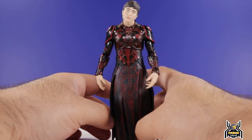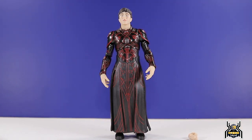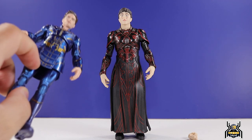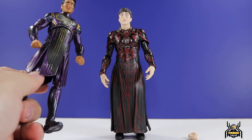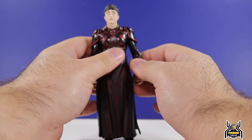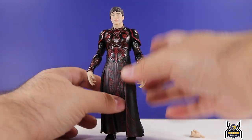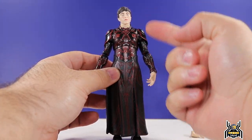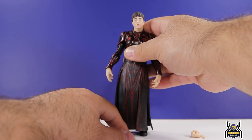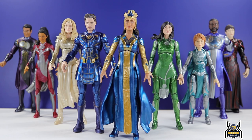The rubber overlay piece is unfortunate — that's on the costume design, not the action figure itself. I'm not sure what other way they could do it. SH Figuarts didn't even bother trying — they only did Icarus, Kingo, and Sersi where the costume isn't so much in the way. A figure like Druig would be really tough for SHF. The only option would be cloth, but cloth wouldn't match the rest of the figure. Maybe something like Mezco could do it right, but I just don't know of another way to make it more functional.